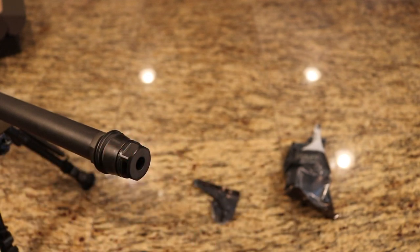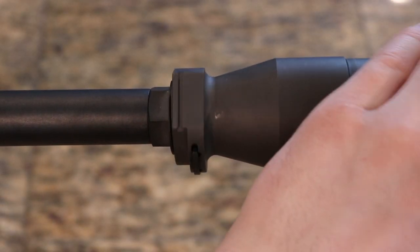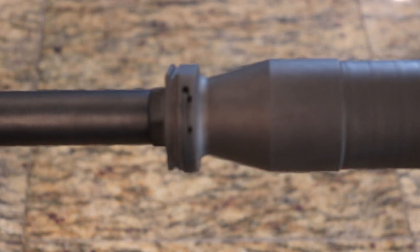The mount is now on and as you can see the silencer will just go up and over. You give it a couple of turns and then you'll hear it click.